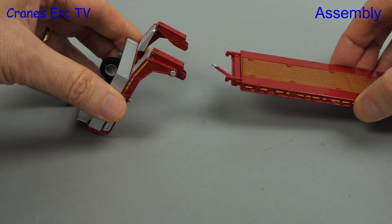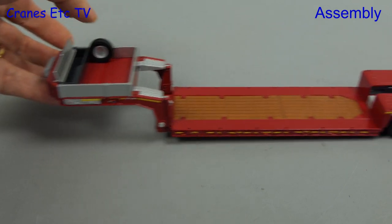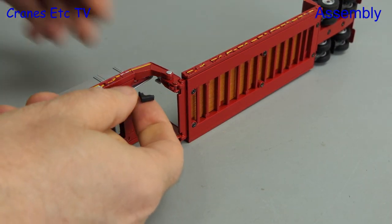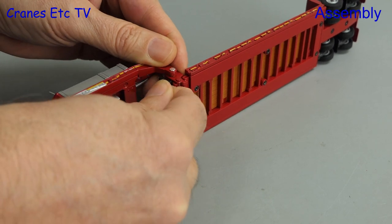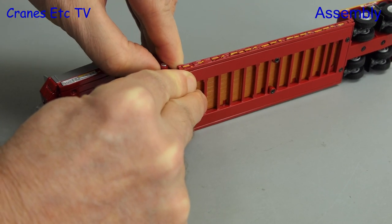To assemble the model we firstly need to join up the trailer and the gooseneck. It's a simple hook-over, and once that's done we would be ready to connect it straight to the tractor. But there is another option if you want to have the trailer displayed on its own — a couple of clips are provided which you can insert to lock the gooseneck. These are plastic parts but they are quite stiff and difficult to push in fully.